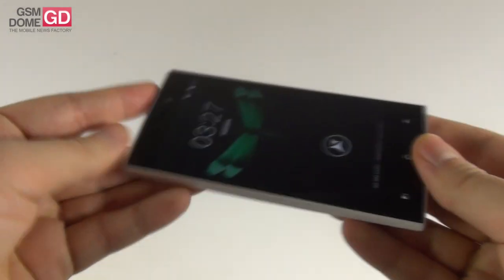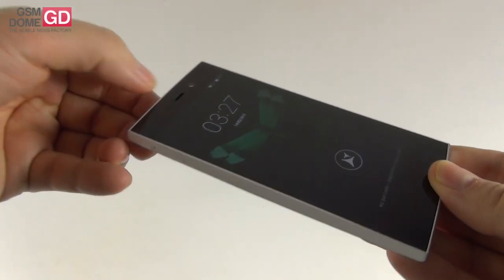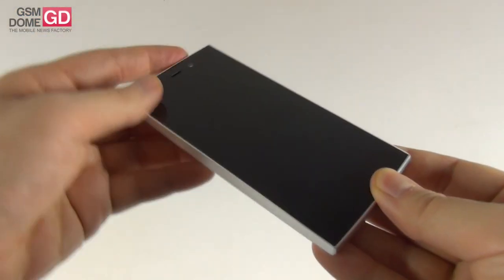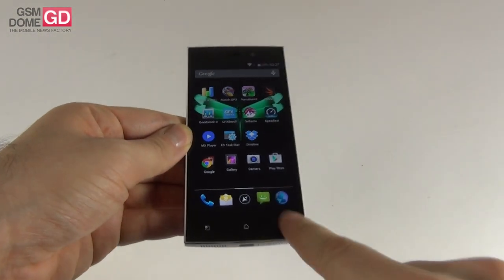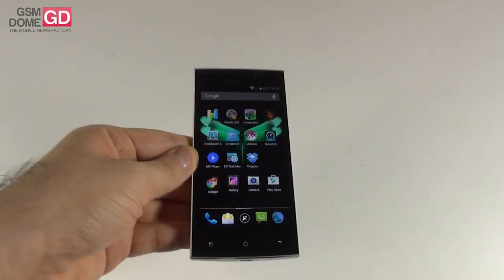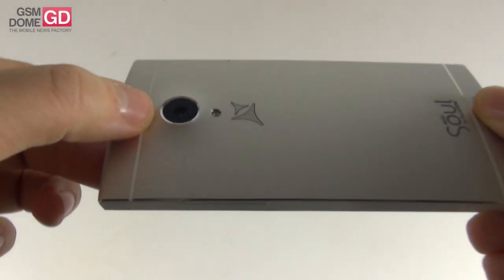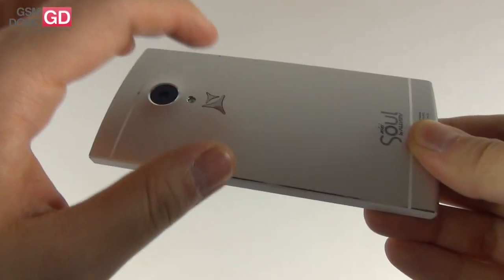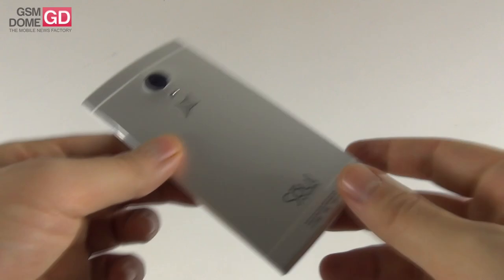Now let's discuss and analyze the design. Up front, we have an earpiece at the top, a notification LED, sensors, and front camera. There are also three capacitive buttons below the display: the home button, back button, and menu button, as usual. At the back, we have the camera that's quite bulky and protruding, the flash below it, a microphone, the Allview logo, and a few more logos at the bottom.